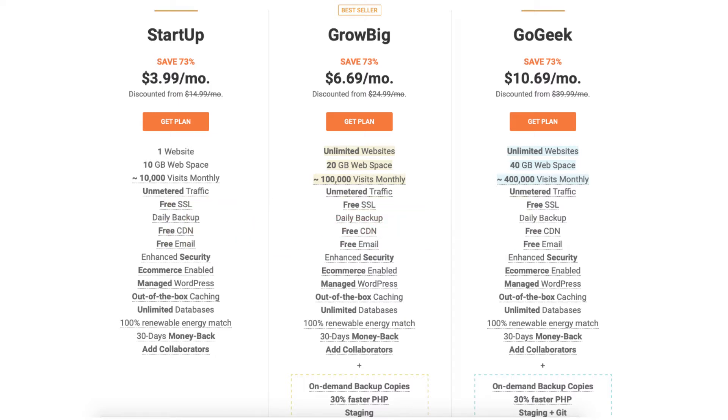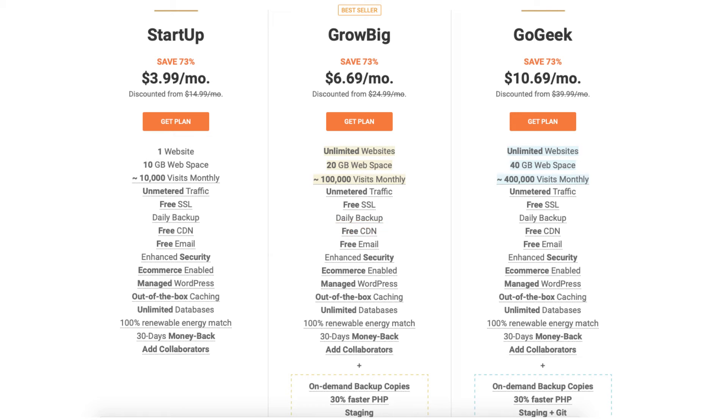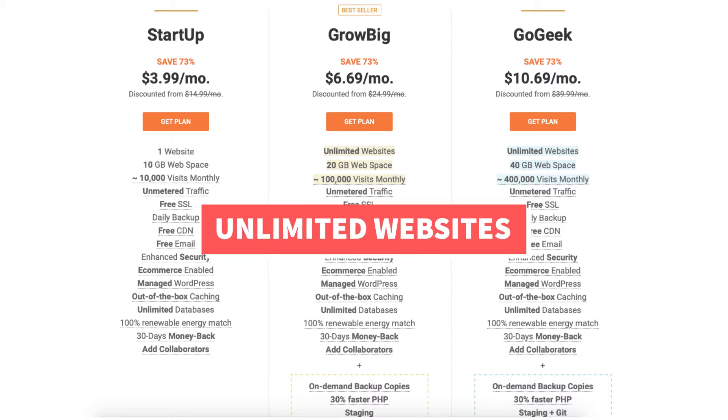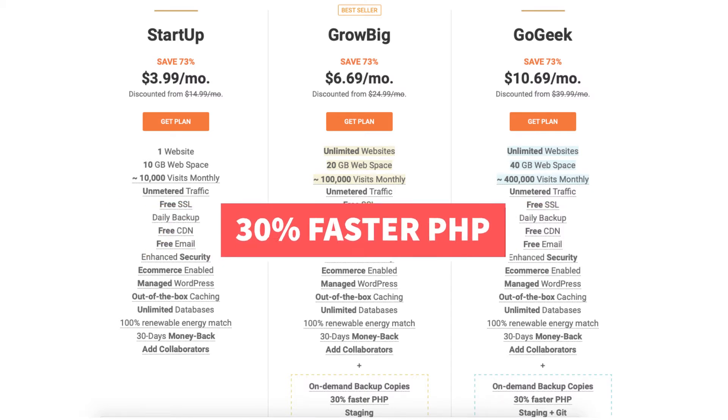You can get SiteGround hosting for $3.99 a month with the Startup plan. The Startup plan is a good plan if you're going to have just one website, and allows up to 10,000 monthly website visits. The Grow Big plan is $6.69 a month and is a good option if you're going to have more than one website, as it allows unlimited websites and up to 100,000 monthly visits. It comes with extra features such as on-demand backup copies, 30% faster PHP, and site staging.